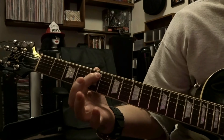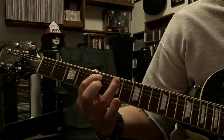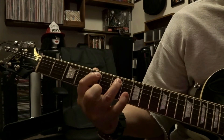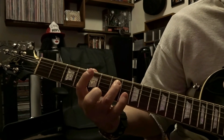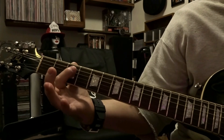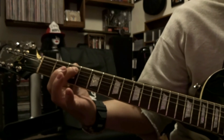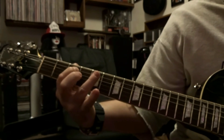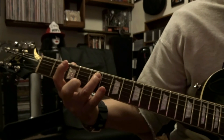From there we're gonna jump up to the 5th string, 5th fret, picked once. Then come over to the 5th string, 7th fret, picked once. Then come back to the 5th string, 3rd fret, picked once. Then the 5th string fretted on the 5th fret, picked once.